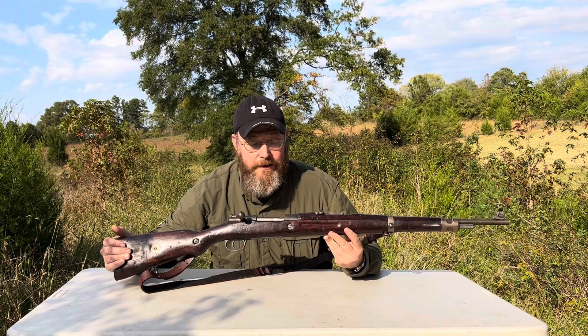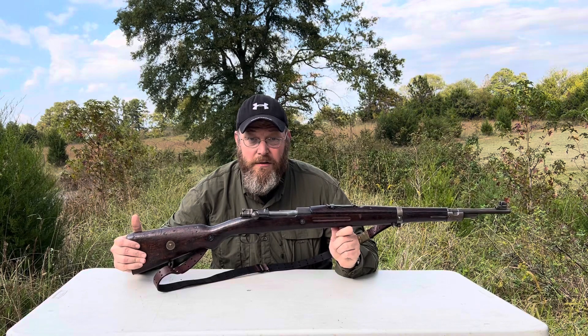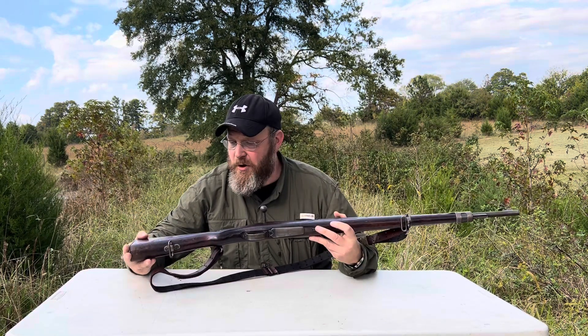Good afternoon. Today we've got the VZ-24. This is a Czechoslovakian 8mm, or 7.92x57 Mauser type carbine.